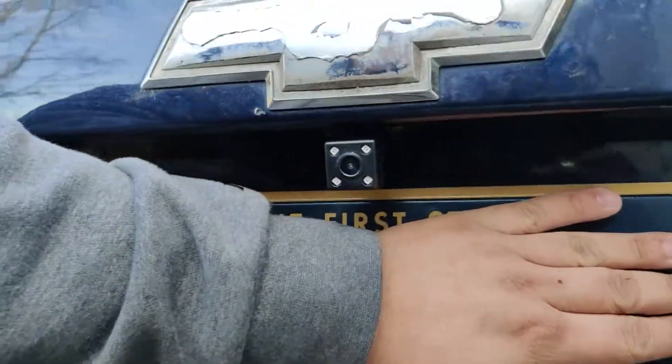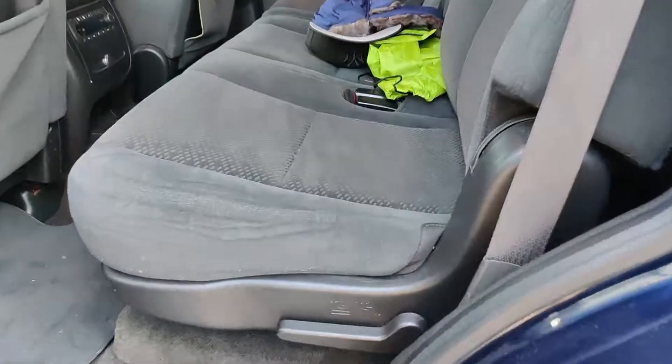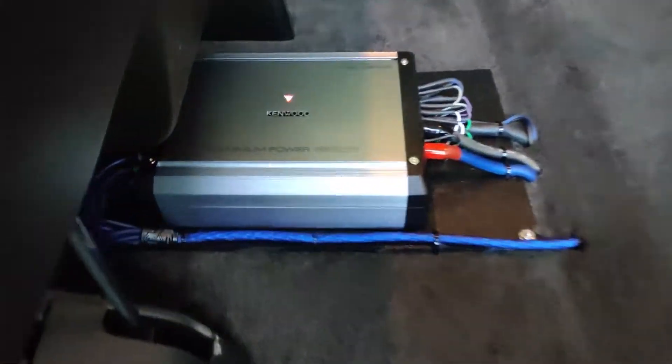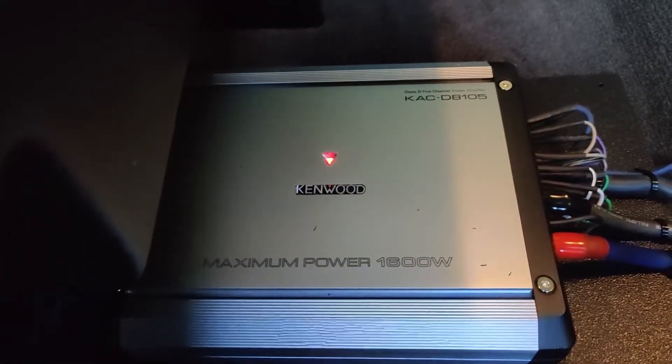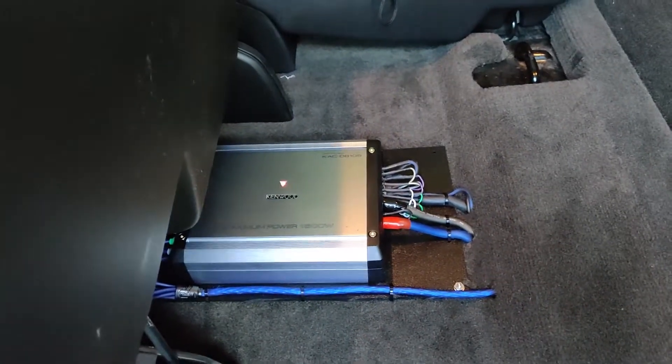So here we have just your standard backup camera, nothing crazy. Underneath this seat is our five channel Kenwood amp. You can see it's a KAC-D8105 and all our wires run to where they're supposed to run.